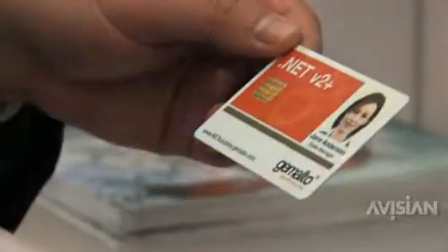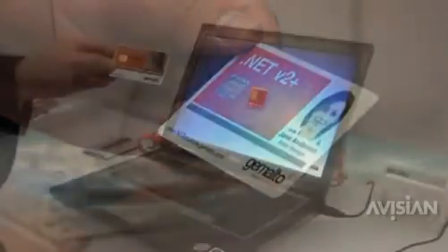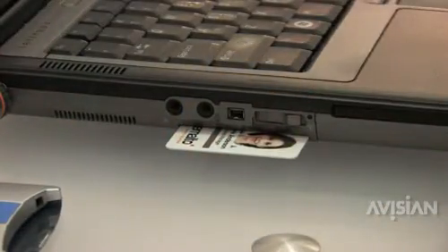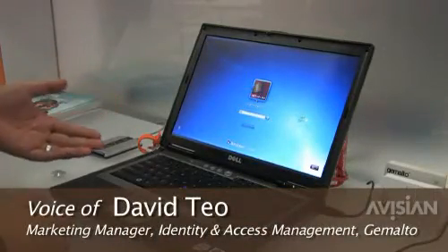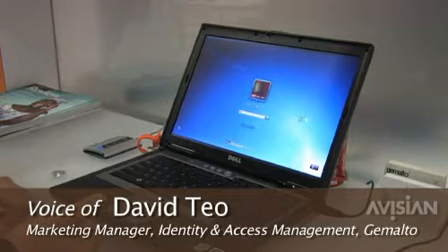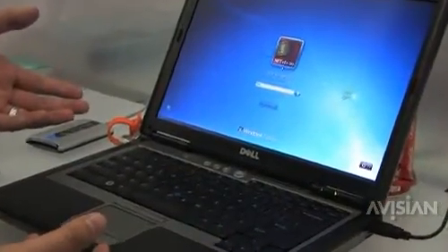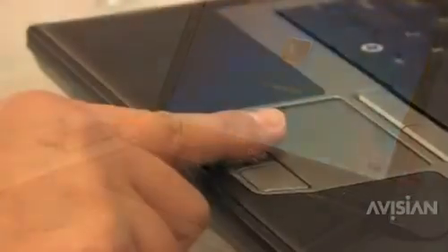We have this .NET Smart Card that actually has a biometric application loaded on it. Once I plug in the card, as you can see me doing here, Windows will actually detect that the card has been inserted, and it's presenting me with the option of either scanning my finger or entering a PIN. That's the way it's set up. We can set it up such that it requires both fingerprint and PIN, or just PIN, or just finger.